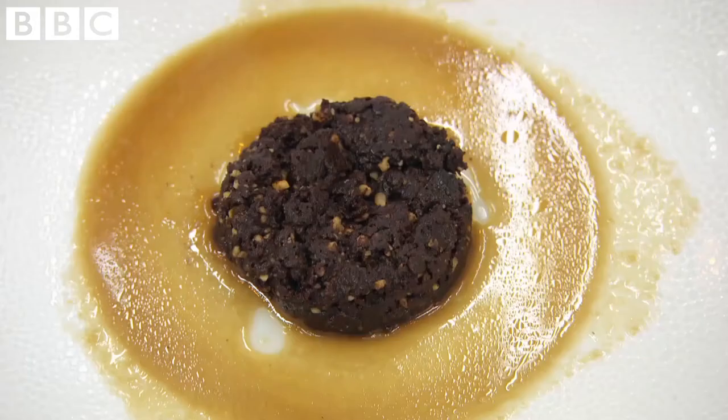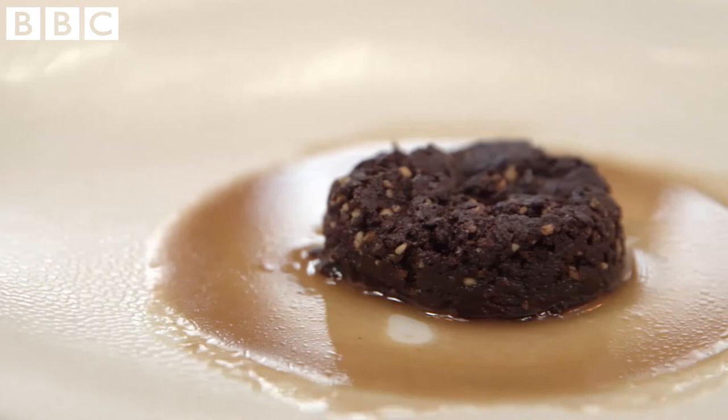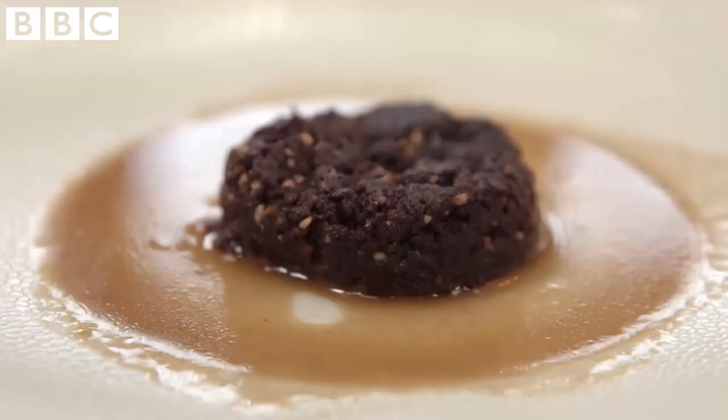That is absolutely sticking to my teeth. A brownie should be spongy, light, delicious. That is, unfortunately, burnt. It's like a chewy toffee. Oh, Marcus, I'm so sorry. But it's not... it's not worked, really, has it? It's not chocolate brownie. It's a hockey puck. That's horrendous.